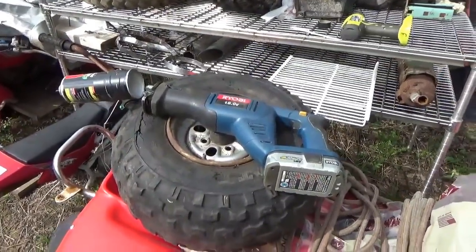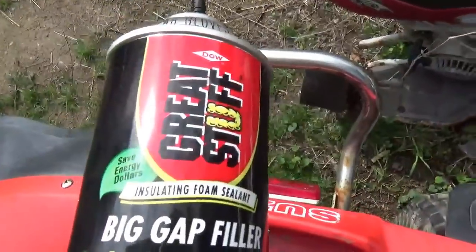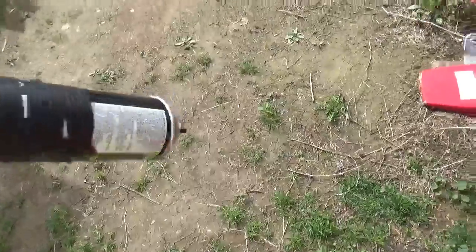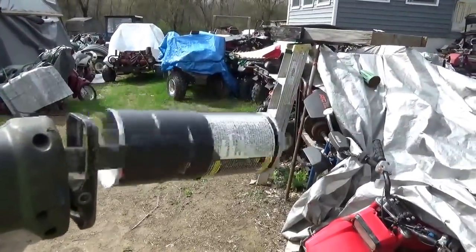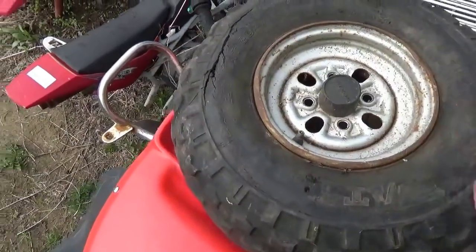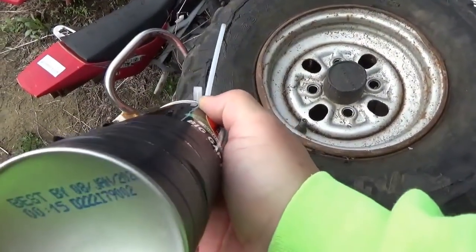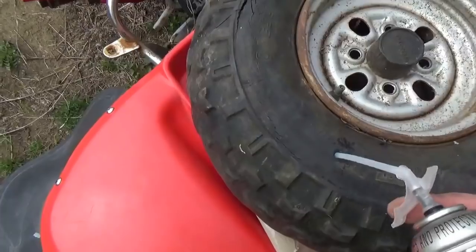Next thing you need to do is get your reciprocating saw and put a can of Great Stuff on there — the large gap filler — and you need to shake it. By the way, should you be buying this stuff, take a look at the bottom of the can. This stuff does expire, and if you get it anywhere near the expiration date you better use it, or it's going to die on you.